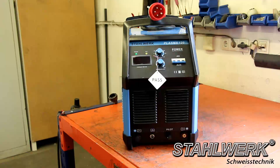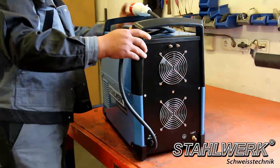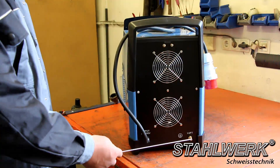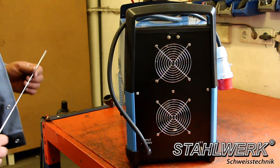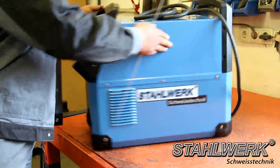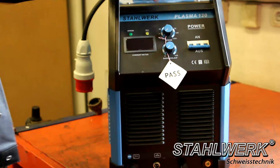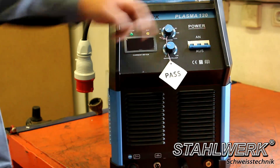Our premium device, the Stahlwerk Plasma CAT 120S, is identical in the arrangement of its controls to our Plasma CAT 120. It operates at high voltage. The attachment for the water separator installation is as shown before. The air inlet connection includes two fans for cooling. Front panel description: digital display, current regulator 20 to 120 amperes, and air post flow 1 to 10 seconds.